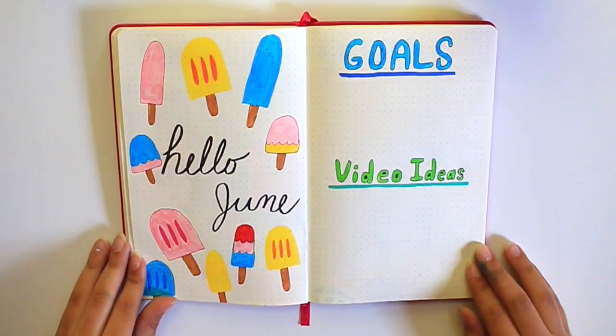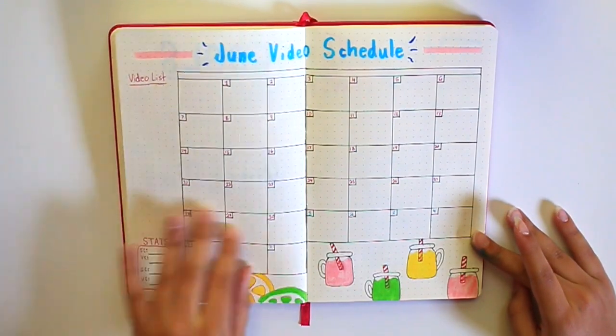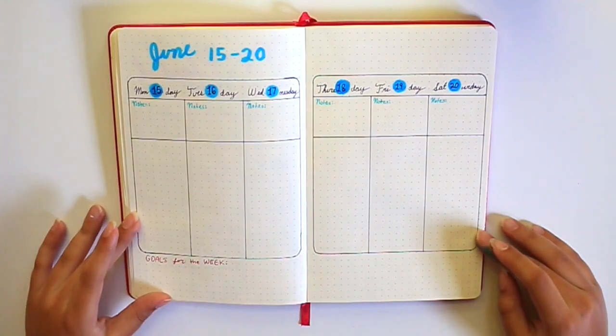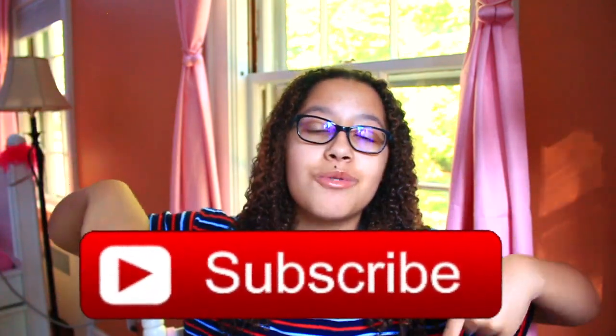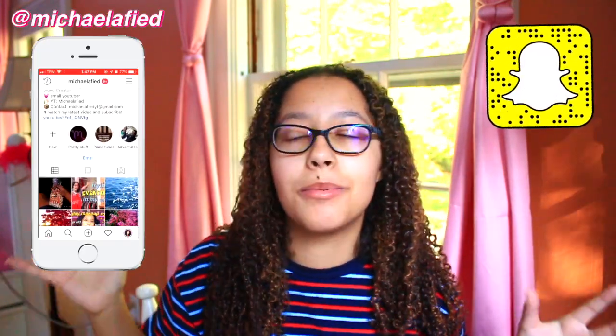This is the final bullet journal. I am so proud of how it came out — it is actually one of my favorite spreads that I've ever done. It's super colorful and summery, and I really love every single spread in this one, which is always a good feeling. I hope you guys enjoyed this video. If you're new to my channel, make sure to hit that subscribe button. I'm trying to hit 8K really soon. Give this video a like — let's try to get it to 50 likes. Comment down below if you bullet journal, if you've tried it and stopped, or if you've never bullet journaled and want to try. Also make sure to follow my Instagram and Snapchat — I'll see you guys in my next video.